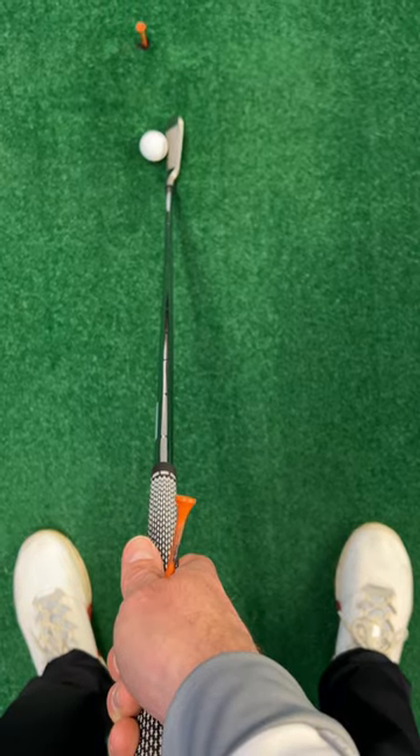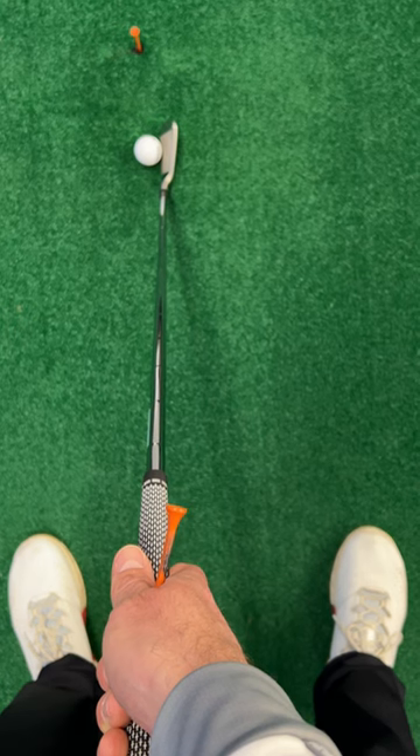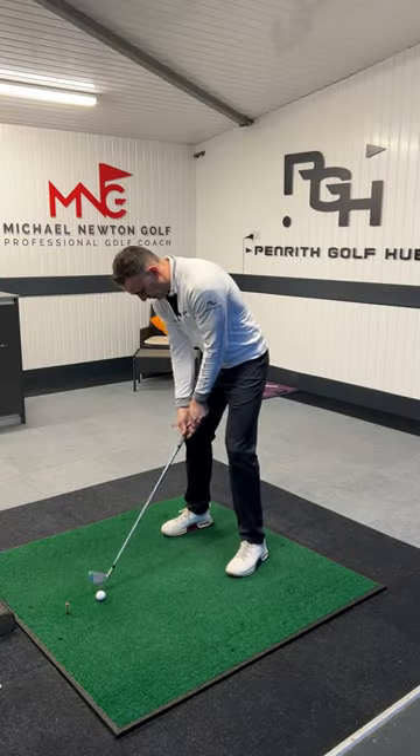And then when I get my hand in the perfect neutral position, you can see the T-Peg is just slightly to the right of the shaft. So T-Peg in place — let's take the grip on the club.